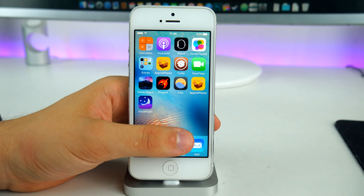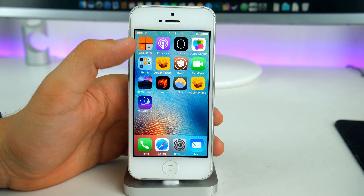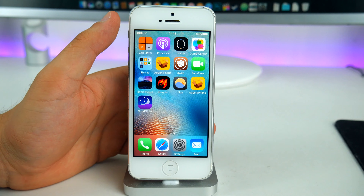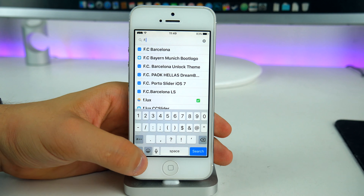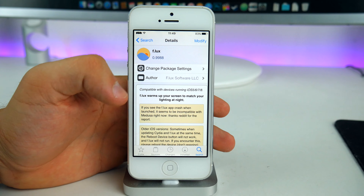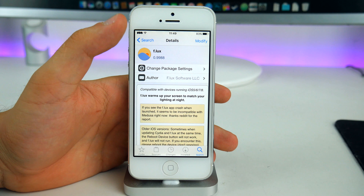The first method is compatible with the latest jailbroken devices. If your device is not yet jailbroken, make sure you check if it's jailbreakable at all — all the links will be down in the description. Once your device is jailbroken, go to Cydia, go to Search, and type in f.lux — make sure you type it exactly like that. Click Install, then Install again, and the tool will be installed on your device. Then restart the springboard or restart the device.